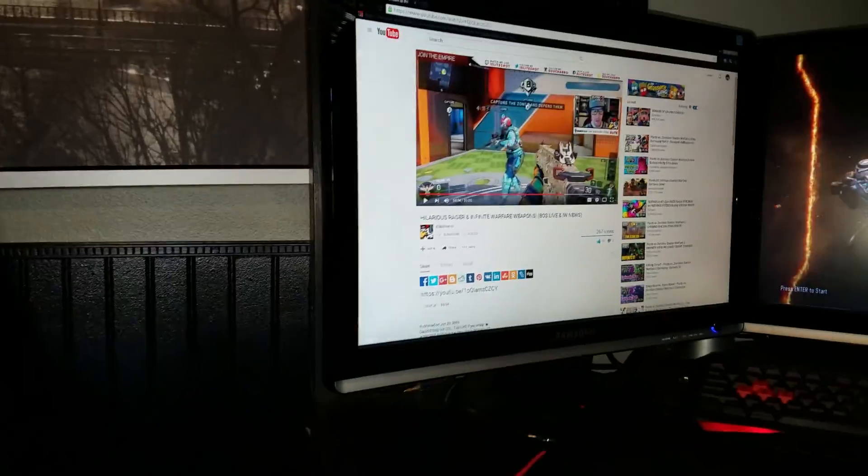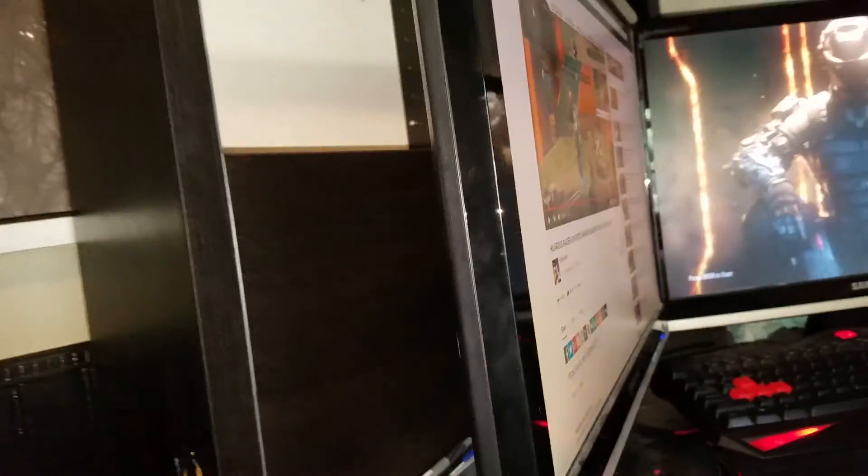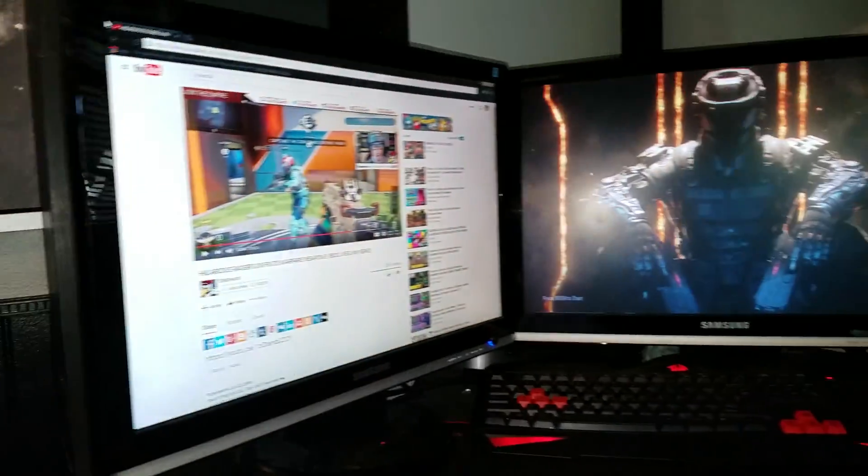Then we have my two monitors, which are Samsung Sync Master 223BWs. They're pretty nice. I actually cleaned my setup just for this video.